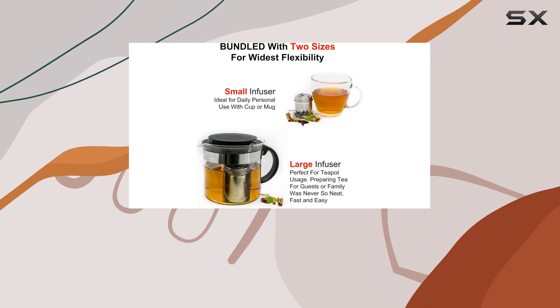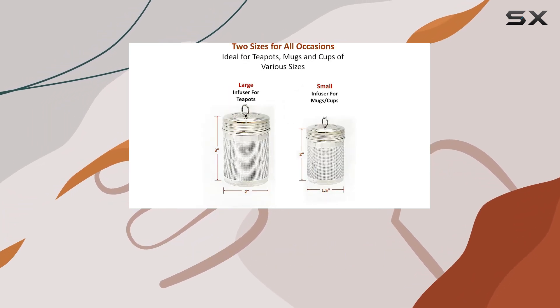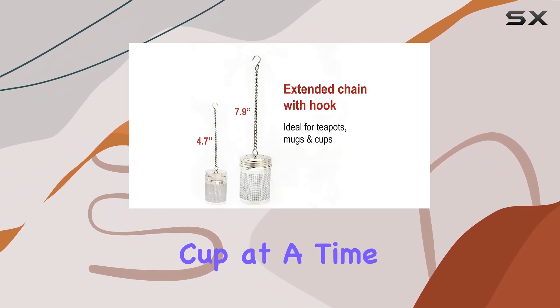So why not start with your daily cup of tea? Say goodbye to excess waste and hello to the perfect brew with the Urban Escape Tea Steeper. Cheers to saving the earth, one cup at a time.